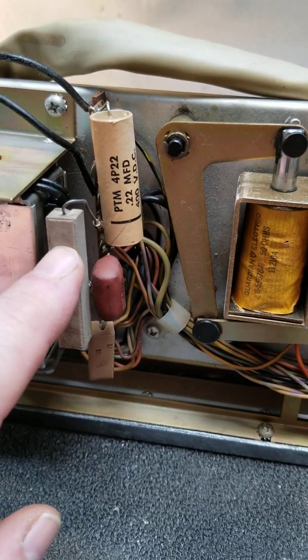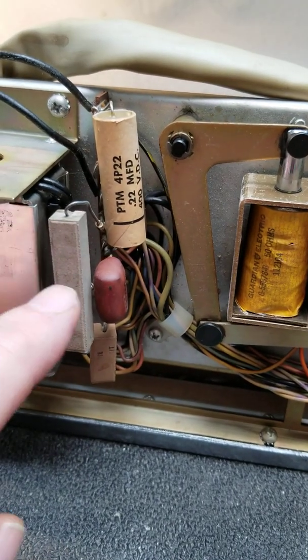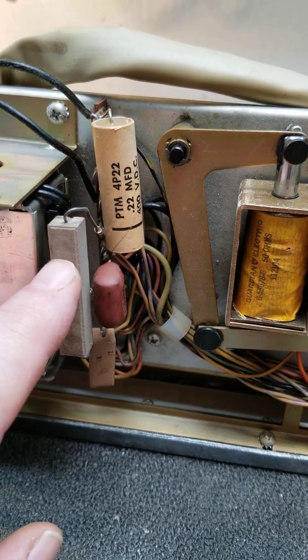This resistor is the current limiter for the solenoid. This one's already been replaced — it's a 25-watt in here now. So if you're going to do this, replace this resistor with a 25-watt.